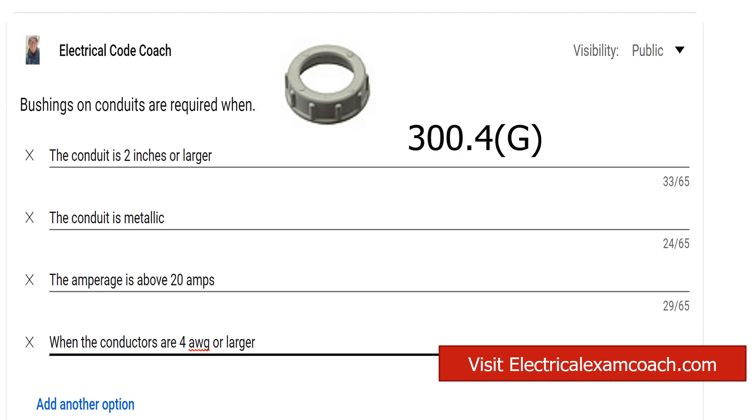We're going to find this in 300.4G, and the answer to the question is when the conductors are 4 AWG or larger. It says where raceways contain 4 AWG or larger insulated circuit conductors, these conductors enter a cabinet, a box enclosure, or raceway. Prior to the installation of those conductors, they shall be protected in accordance with items 1 through 4. There are some other methods that you can satisfy this code with. The most common one are these plastic bushings right here — they just get the job done. They're very inexpensive and very easy to use.